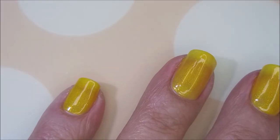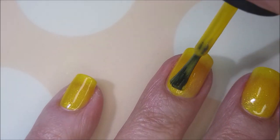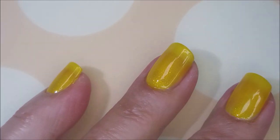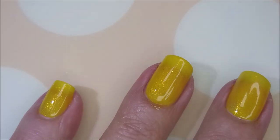And now I'm going to go in with the second coat. This one is a little sheer. I can see a little bit of visible nail line. Sometimes that bothers me and sometimes it doesn't. We'll see what I'm going to do — we'll see how I feel today.